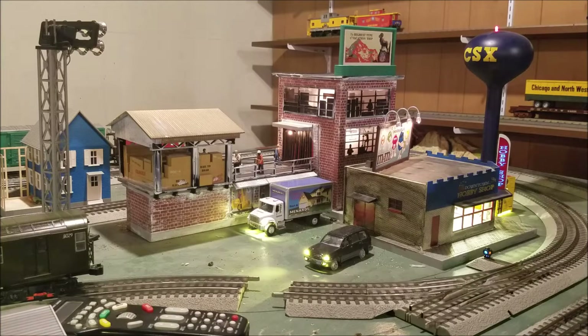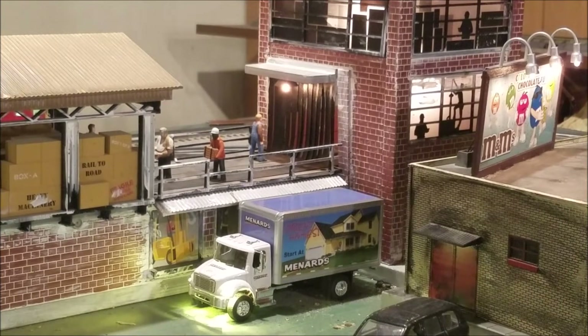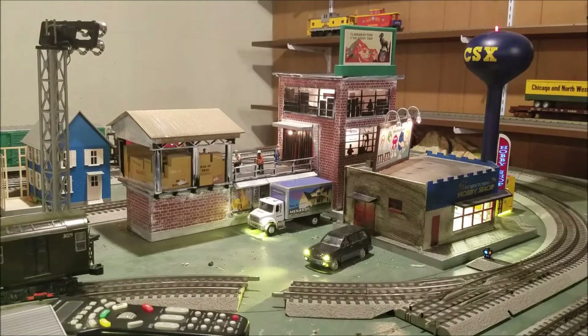I've got two things to show you up in this area. The first is these new cars — the first one here is that Menards box truck. I wasted no time: when I got it, the first thing I did was put the lights in it. I used the pre-wired LEDs that look like incandescent bulbs and I think it looks really, really good. The second one there is that black car — I believe it's a Ford Explorer. I went ahead and added LEDs to that as well, and it looks really cool. I have it parked outside the hobby shop right now.